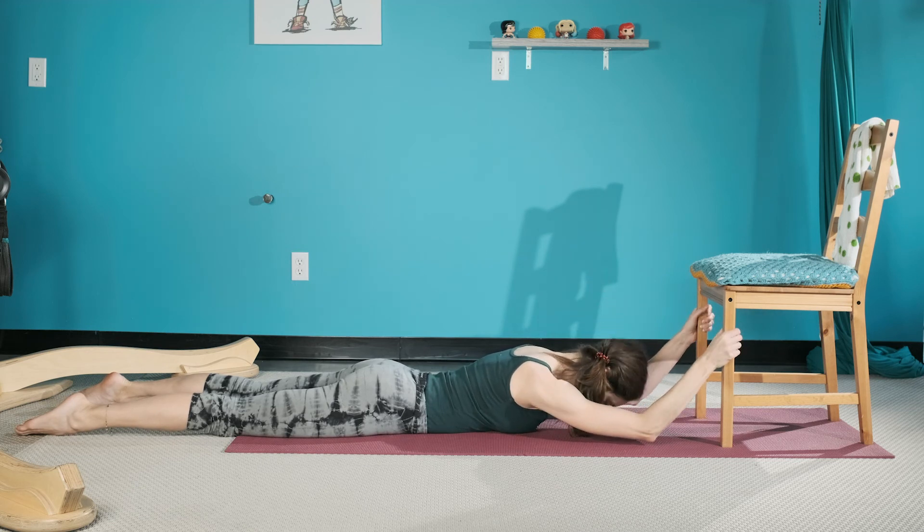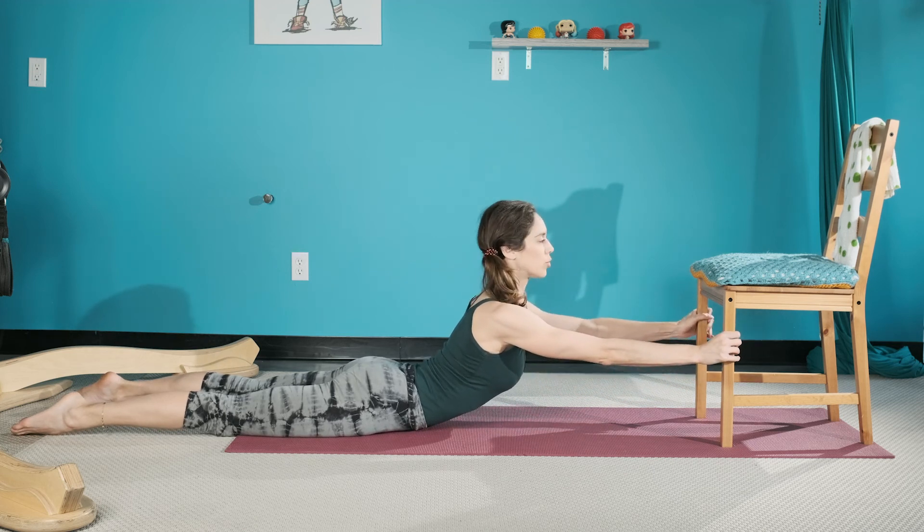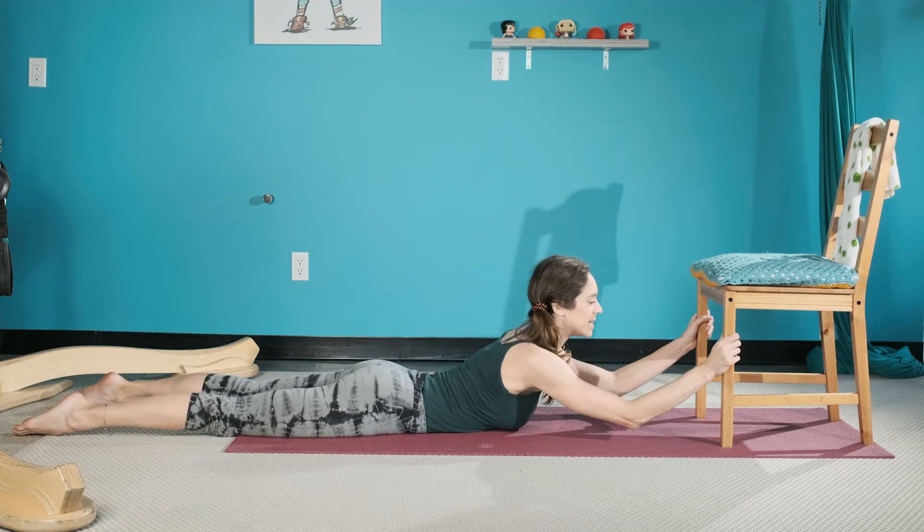One more there — inhale up. Scooping that belly button, maybe even looking up slightly, and then exhale down.